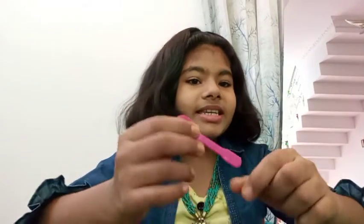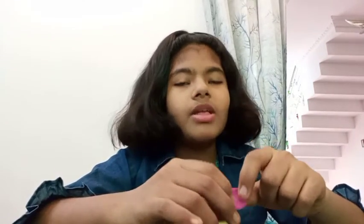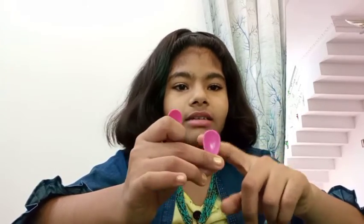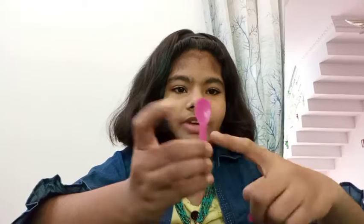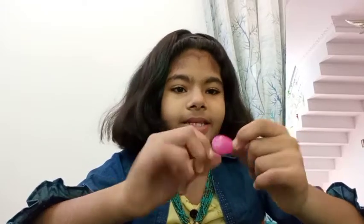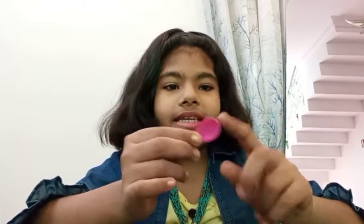After doing this, we can now stick the feathers of the swan. For that I am using ice cream sticks — these are ice cream spoons. You can even use white spoons, which are also available in shops. We have to cut the head of the spoon — this part we have to cut, just like this. These cut pieces are what we need for making the feathers.